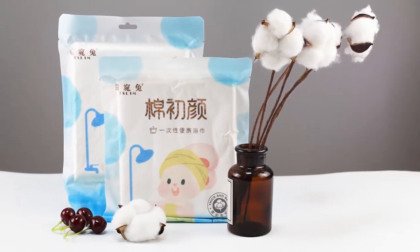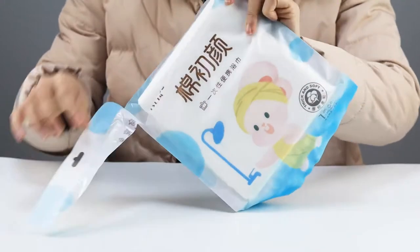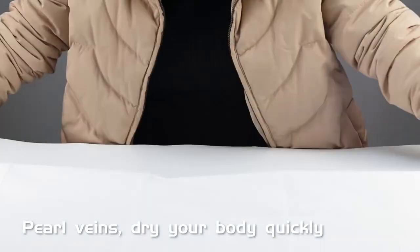Disposable bath towel. Convenient to carry — open the bag and it's ready to use. Large size: 135 x 60 cm. Features pearl veins that dry your body quickly.